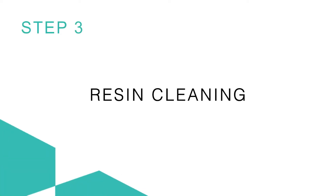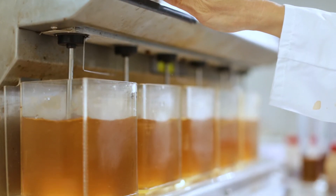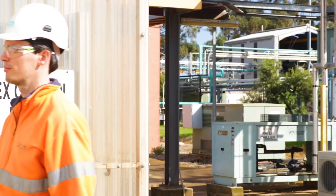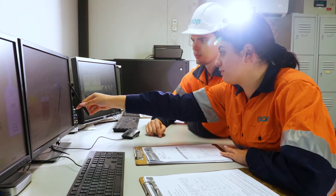Step 3: Resin cleaning. MyX resins are first vacuum stripped, magnetized, and then fully washed after manufacture to remove any leftover constituents from the reaction phase. The result is a pristine resin product ready for quality control testing and packaging.